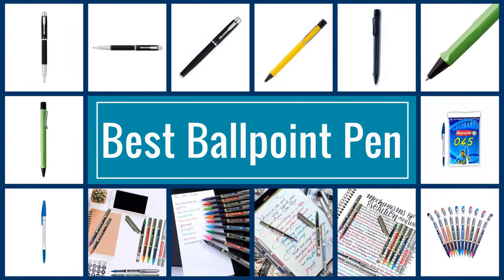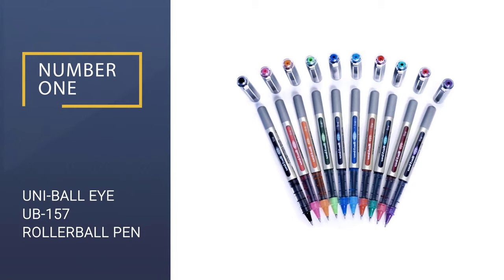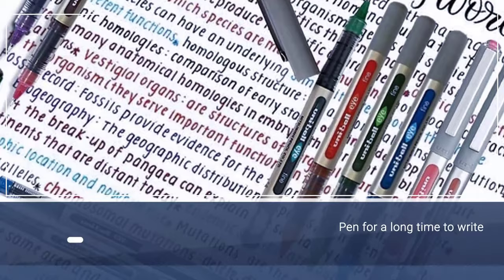Here we present the five best ballpoint pens. Let's get started with the list. Number 1: Uni Ball Eye Up 157 Rollerball Pen.